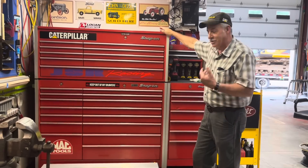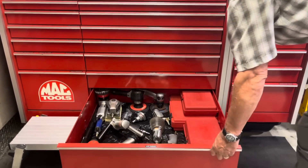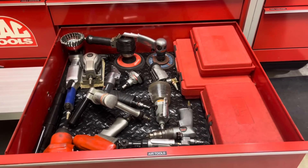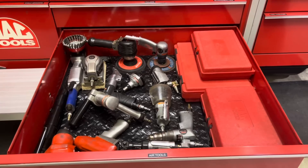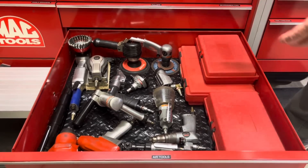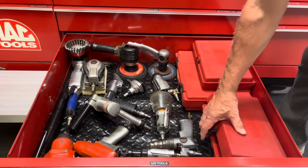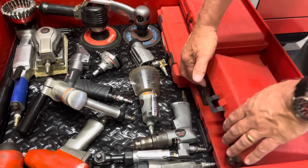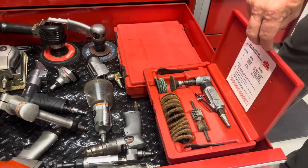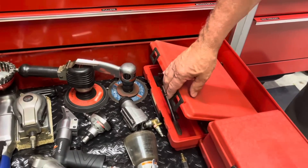I'll start at the bottom because everybody else seems to start at the top. This is my air tool drawer. I still use a lot of air tools. I know a lot of guys have gone to battery, but I still like the air tools for certain things. I've got ratchets, impact wrench, needle scaler, grinder, wire brush, a right angle cutoff tool, and a die grinder I use quite a bit with the scotch bright wheels — it's kind of a cool tool for cleanup. This is something I bought used out of the paper, really cheap. It was an air chisel that when I got it I don't think it had ever been used.